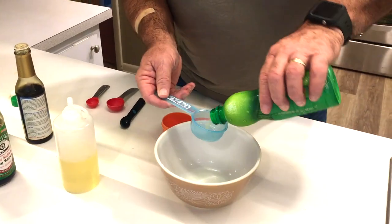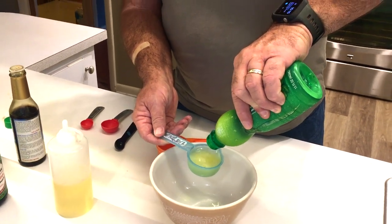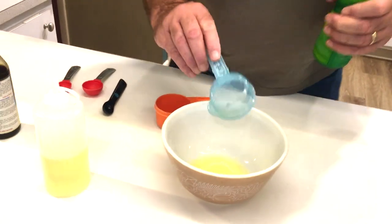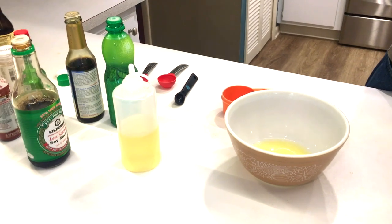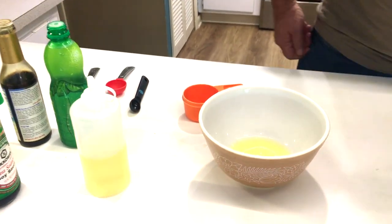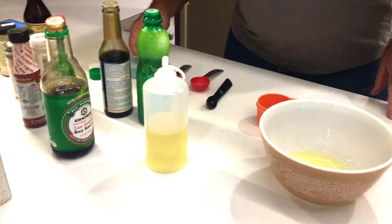The first thing we're going to be adding is a quarter cup of lime juice — that is our starting ingredient. The measurements are kind of like guidelines anyway, so no big pressure there. We're also going to add a quarter cup of water to this mixture right off the bat.